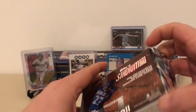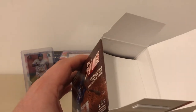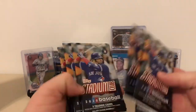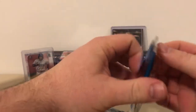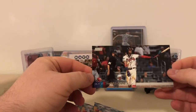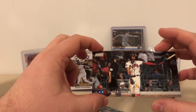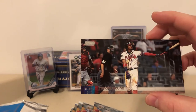Let's bust into this Stadium Club box. Looks like we've got a box topper here — nothing left in there. Here are all our packs: one, two, three, four, five, six, seven, eight. Let's start with the box topper — the Y Division box topper. Ronald Acuna Jr.! Very nice. I never know what to do with cards like this because they're oddly shaped, but that's pretty sweet. I like that card a lot.